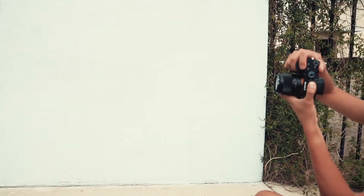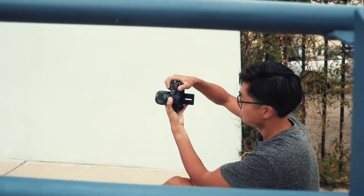Look that way, be like, oh, who's over there? Is that bay over there? You look at me, tilt your head.